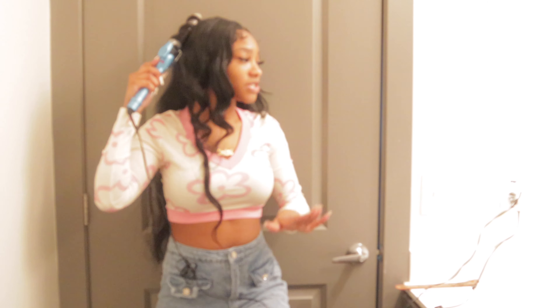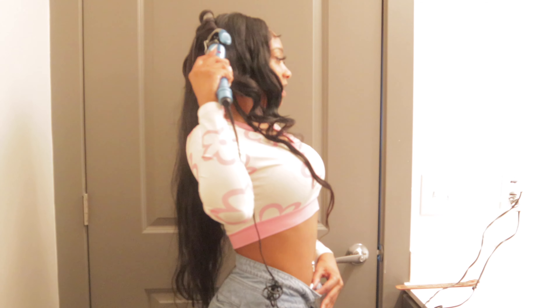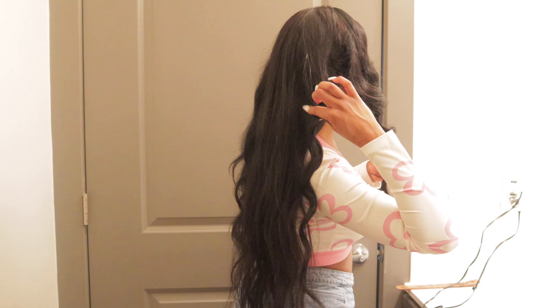So once again, if you want the same exact outfit, these jeans are so cute and so comfortable — they snug my waist real good. Look at my belly ring — the ball came out at the top. I don't have another one, so I don't know what I'm going to do. I'm going to have to look for my jewelry box again because I want a belly ring in.